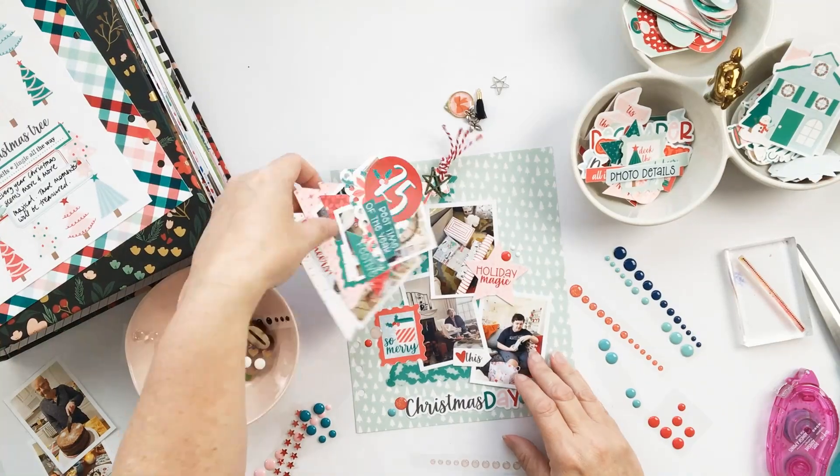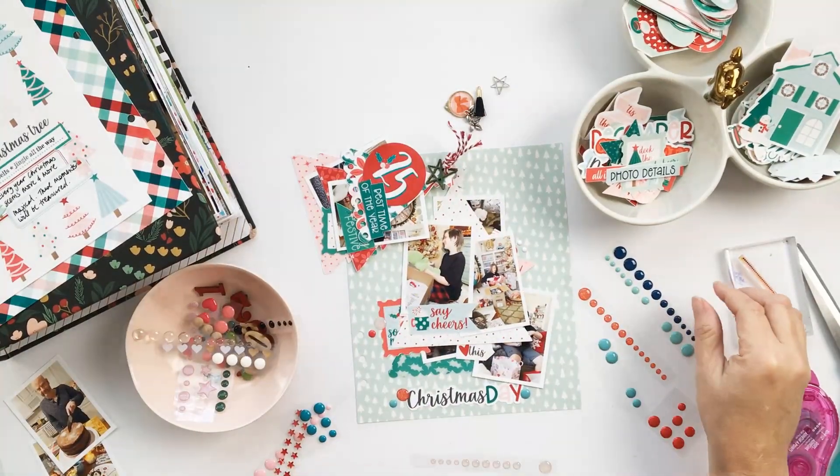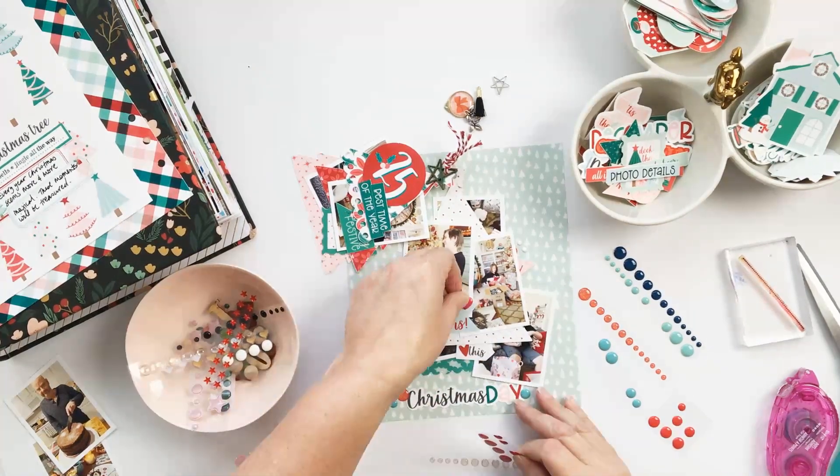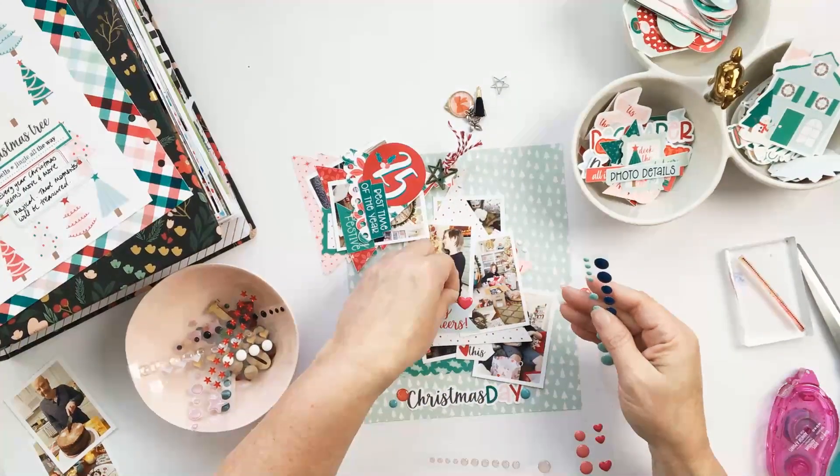I'm going to do one last thing here and add some enamel dots around the page and onto each of the little embellishment pieces.